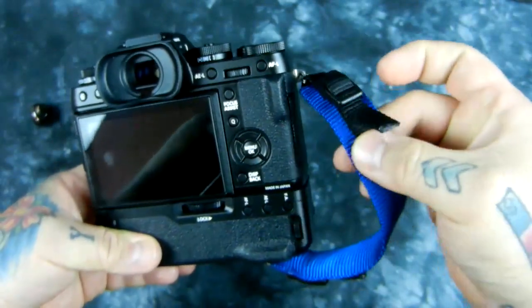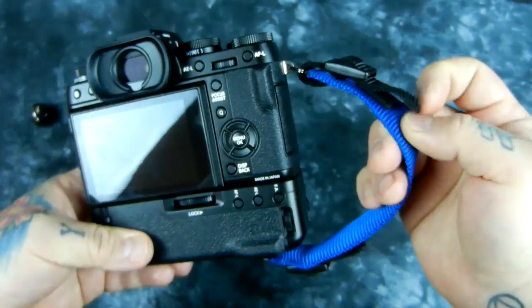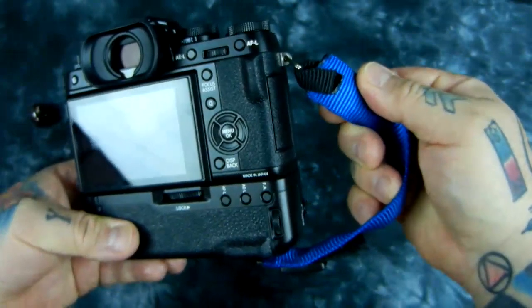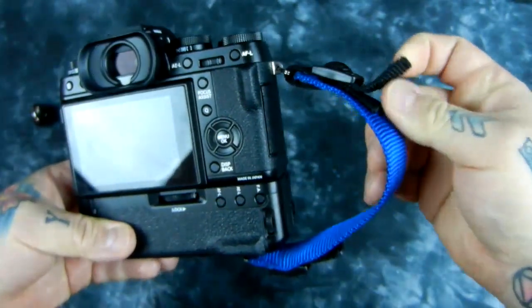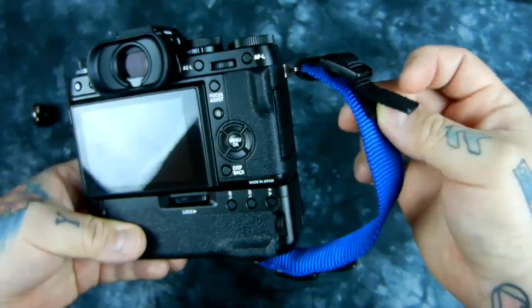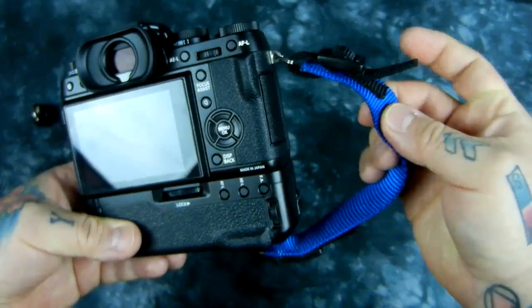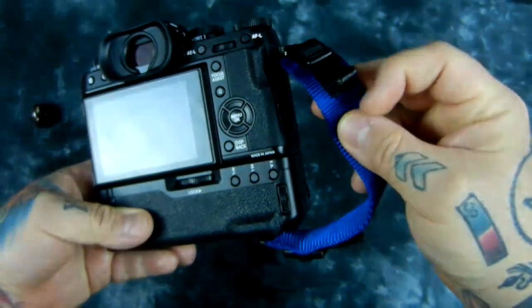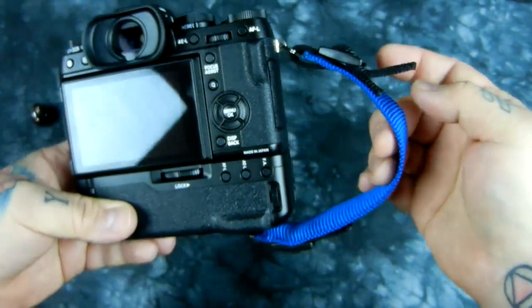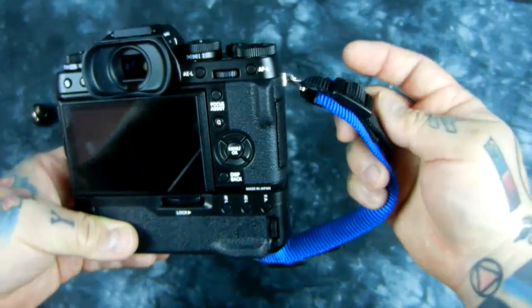One thing I did — though it does not hold it in — I took the bottom piece and super glued it to the base of my webbing, simply for aesthetics and to hold it flat since there's no need for it to ever move. But that doesn't hold it in. If the super glue let loose, the hand strap is not going to let loose. The buckle is what's actually holding it in.